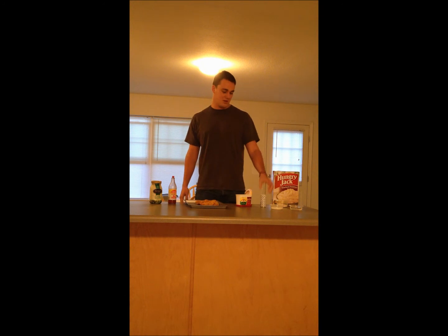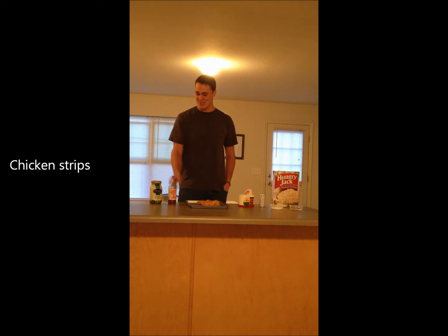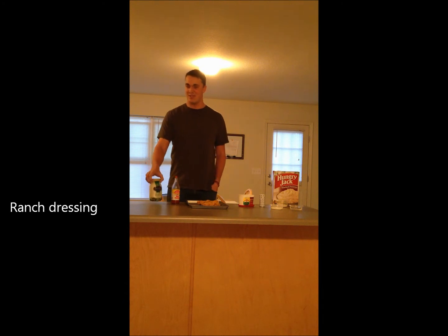Water, milk, salt, and here's some butter. Here's the chicken strips. And then we need some hot sauce as well as some ranch dressing.